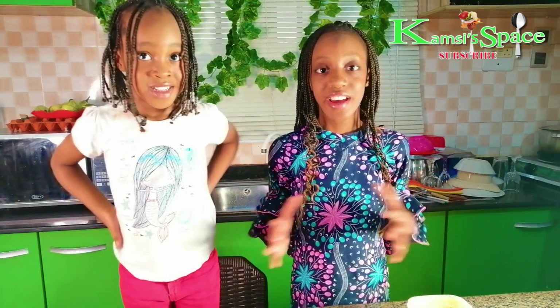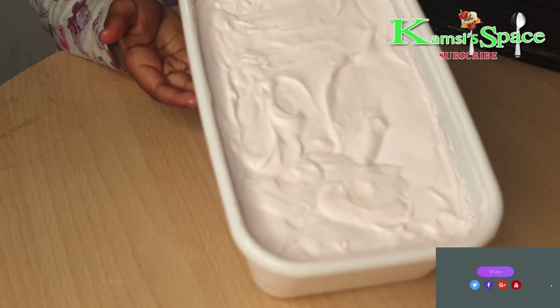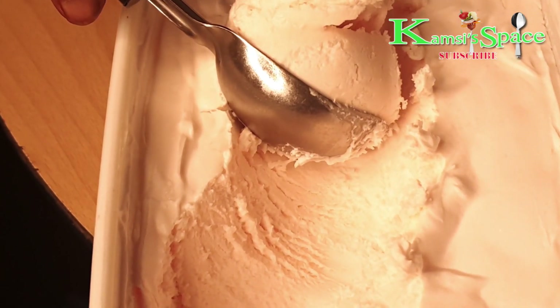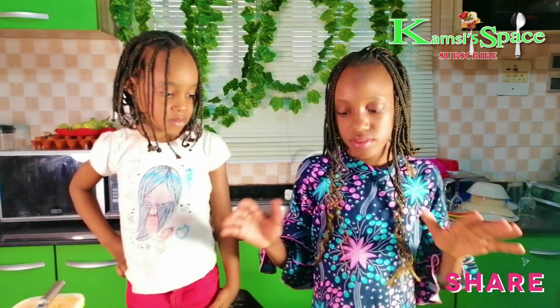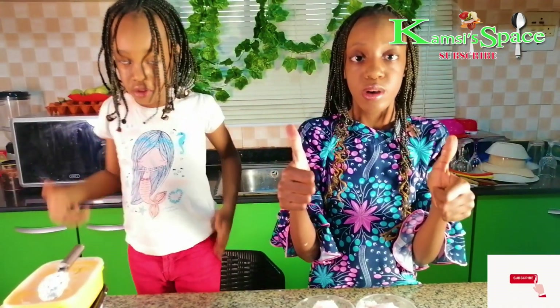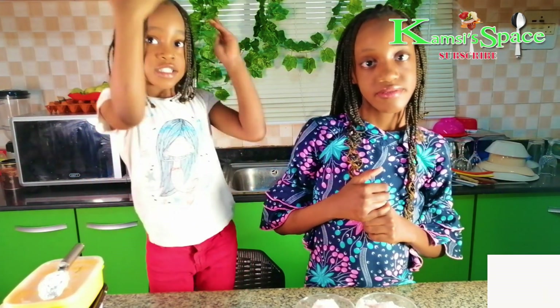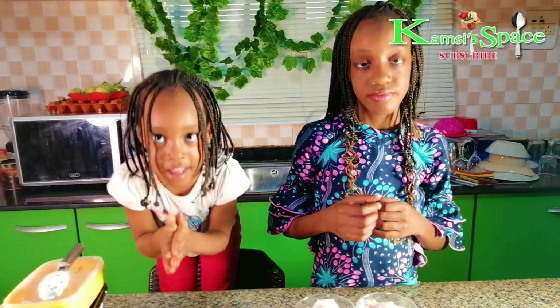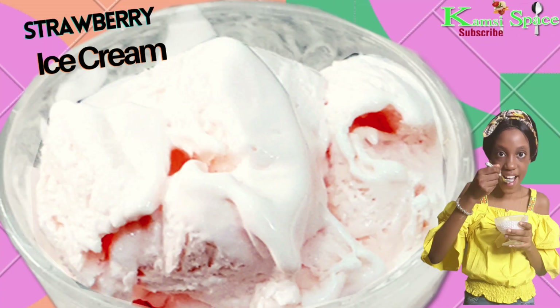The ice cream is stored in the freezer and it's ready. So that's how you make this strawberry ice cream. If you like this video, leave a thumbs up, comment, like and share. See you later. Bye!